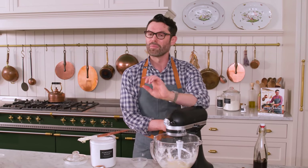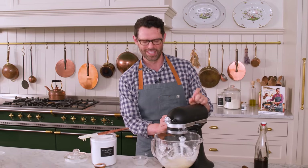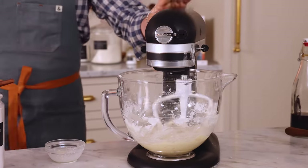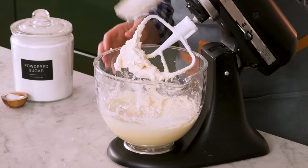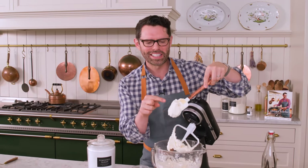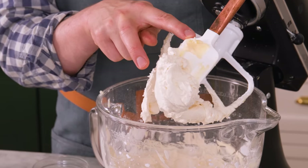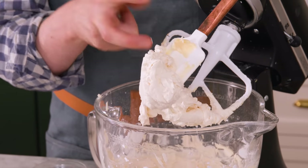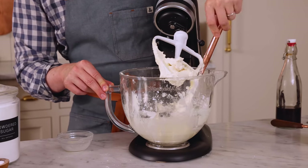Everything is incorporated. I'm going to beat this on medium for about five minutes until it's light and fluffy. It's time for a scrape down — you have to see this color change, it's wild. Look at how white and fluffy it is, even with all that vanilla added. The only difference from the original color is the air we beat in. Scrape it down, mix it up, and we're ready to assemble.